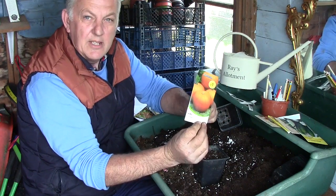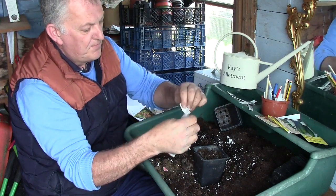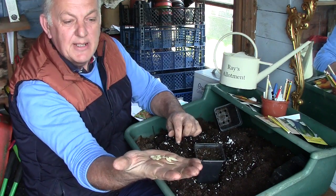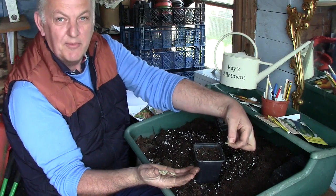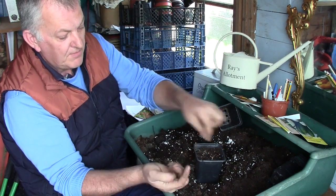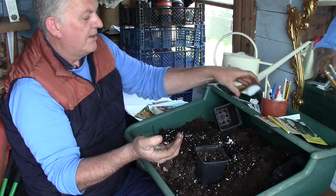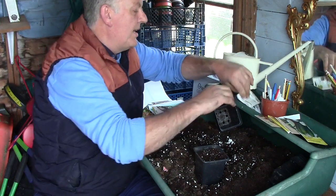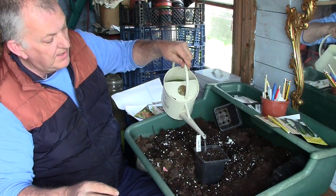So first we're going to do is pumpkin. We open the seeds — this is our pumpkin seeds, jack-o'-lantern — and we're going to add two seeds per pot. I'm not laying them flat because if they lay flat the water can lay on them and rot. So I'm putting them in on their edge, two in the tray, and the rest can go back in. Then we're just going to cover over the top, add a label — jack-o'-lantern — and we can give it a water and that can go in the greenhouse.